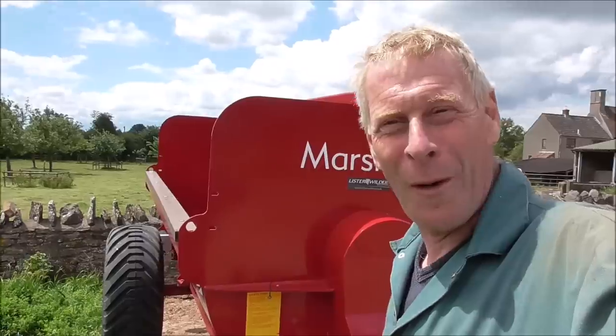Okay people, so this is the video that some of you have been waiting for — the Marshall muck spreader. A tour of our new Marshall muck spreader. As you probably saw in the last video I did, the old one is pretty clapped out — I think it's 16 or 17 years old — so we've finally bought a new one. We'll have a little chat about the muck spreader as we walk around, so let's have a quick look at it.